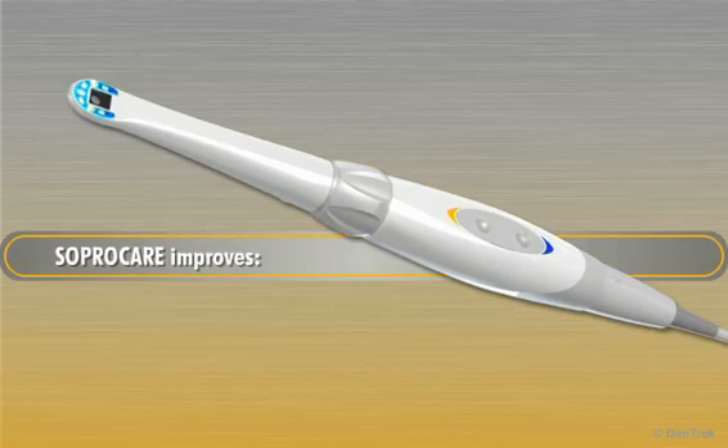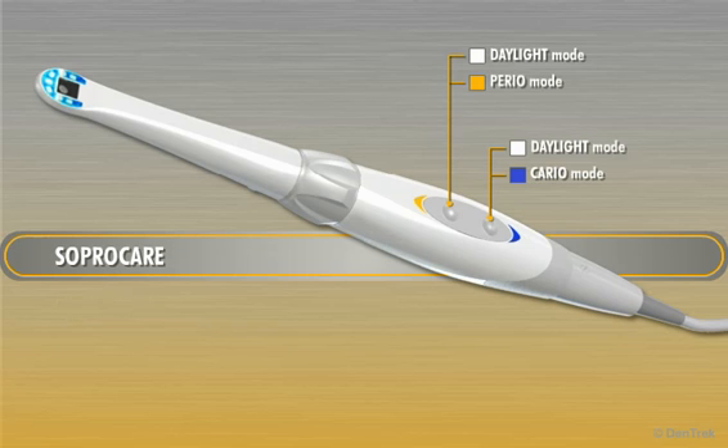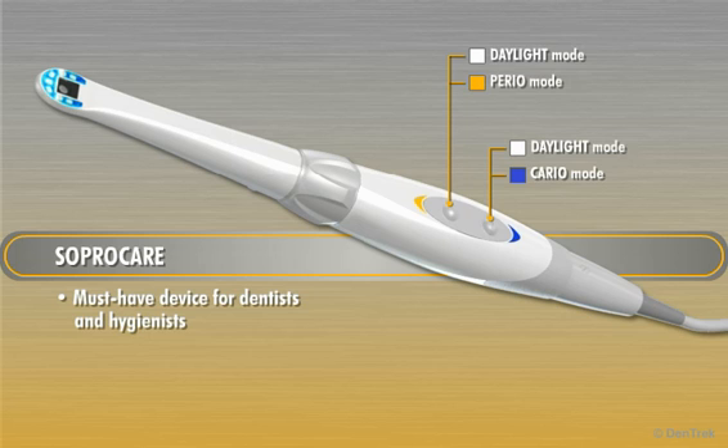Designed to improve diagnosis, early detection and prevention, patient communication, case acceptance, and treatment, SoproCare is a must-have device for dentists and hygienists that believe in, promote, and practice conservative dental therapy.